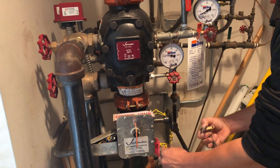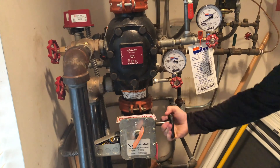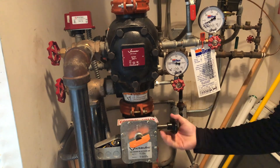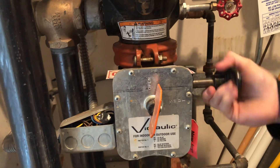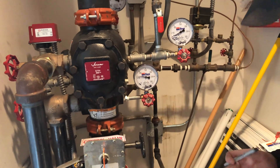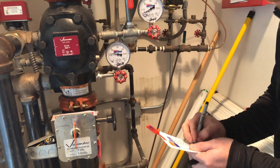The technicians then move inside to start the inspection of the riser. The main control valve for the riser is exercised. This valve may be locked and/or supervised based on your local jurisdiction. The residual water pressure is noted and recorded on the inspection tag located at the riser.